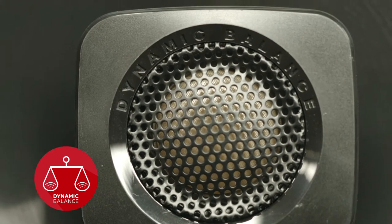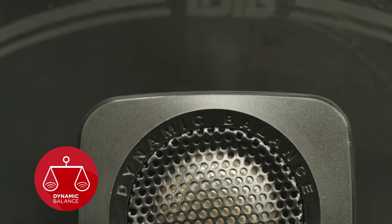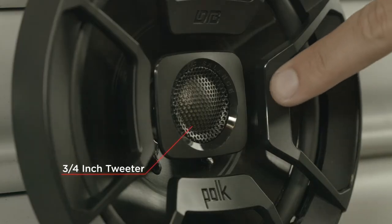The cones are built with our Dynamic Balance technology, a patented process that guides material selection through rigorous testing that identifies and cancels out unwanted resonant frequencies. This ensures you get the audio as it should be heard — crisp, clear sonic detail without any extra buzz.